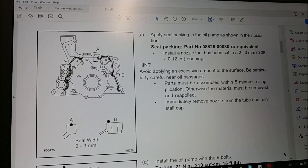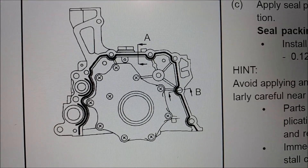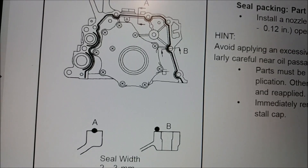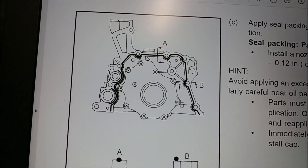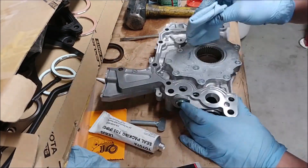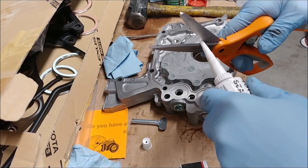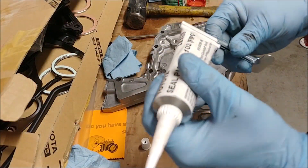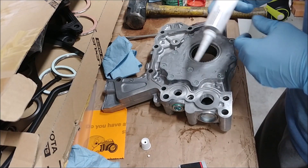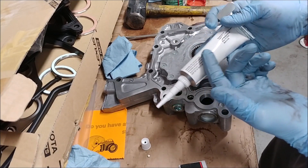According to the manual, you want to seal with two to three millimeters, and that's the path you're going to take. Whenever it comes to the actual channels — there are little channels for pressure and return — it wants you to form a seal just like that, just on the outside of the hole. It's not necessarily needed to go around the entire hole because you have O-rings on your block. If you put gasket sealer on a rubber O-ring, that's a problem.